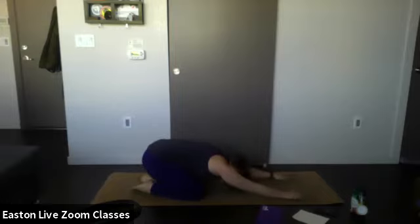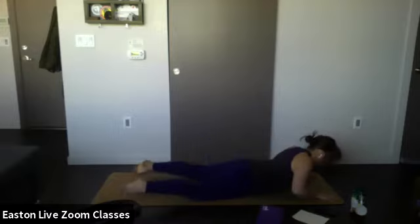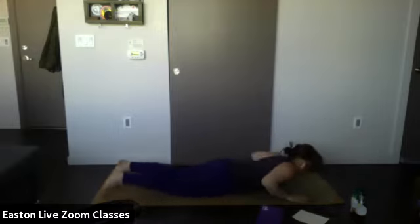One more breath here. Now I want you to shift your weight forward a little bit so that your hips are stacked over your knees — keep your hands extended and your head bowed down for extended puppy pose. You should feel this in your shoulders a little bit.